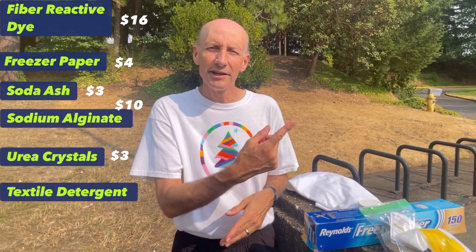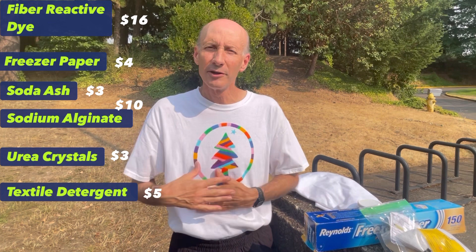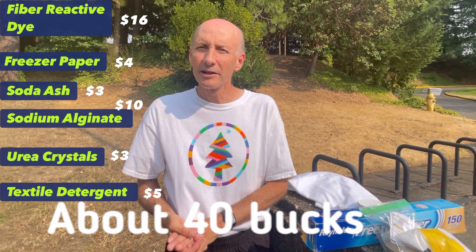The other thing you'll need is textile detergent. I use this brand from Dharma, but there are many places you can get it. I use this brand because it's different from the normal Synthrapol, which is not so good for your environment. So I use this more eco-friendly detergent as an after-wash, and it works pretty good. The job of the after-wash detergent is to prevent excess dye from bleeding into areas of the shirt where you don't want it. Total, about $40.